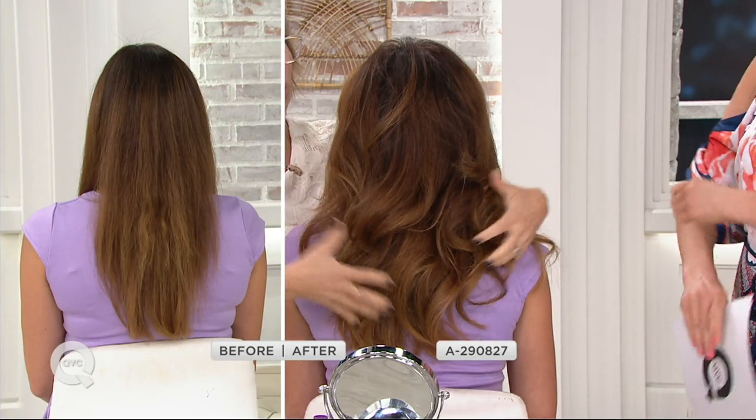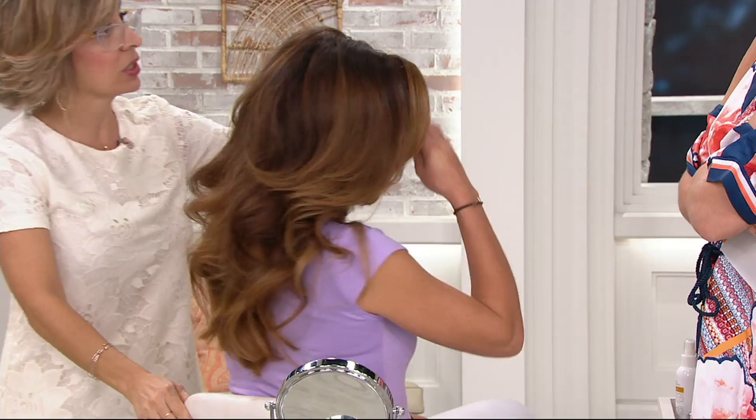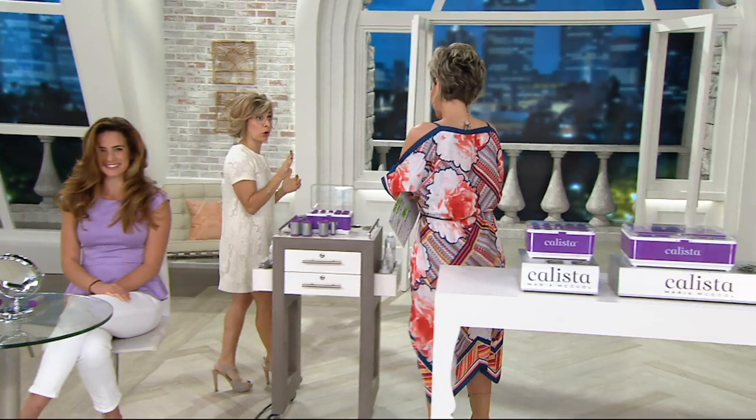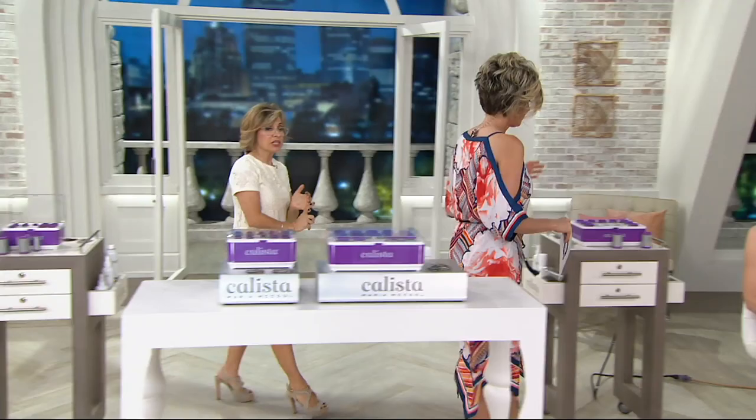In the original roller the heater was in the roller itself. But with these, because we need them to stay light — these are self-gripping rollers — if they had the heater inside they'd be so heavy. So the heater is in the case. These don't exist anywhere else. This is something we came up with because our clients were asking for it. We looked at putting the heater inside but it was too heavy for the self-grip.